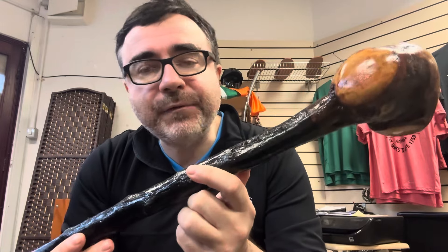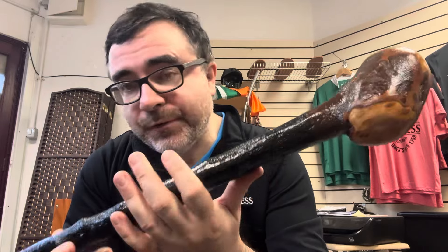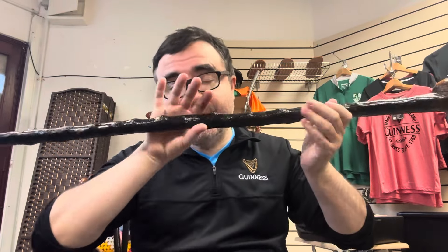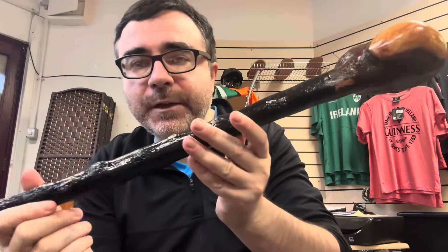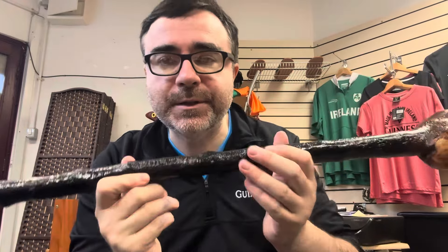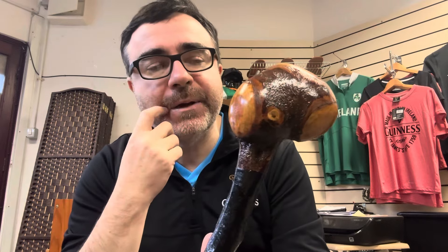Hello, this is Francis from McCaffrey Crafts, and today I'm showcasing a 39 and three-quarter inch blackthorn walking stick. I finished the shaft off in traditional type of black, which you can see, and I made this in a very traditional style as well.